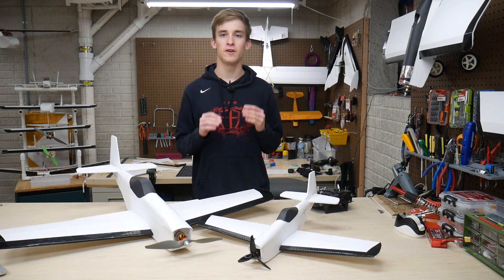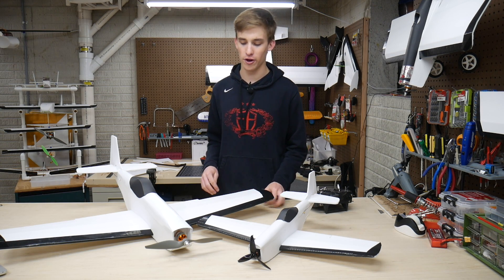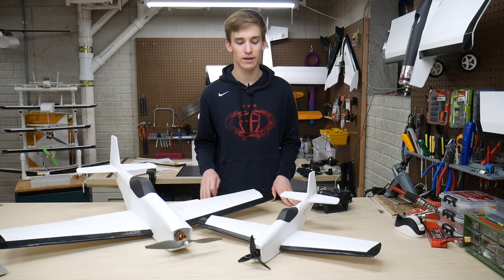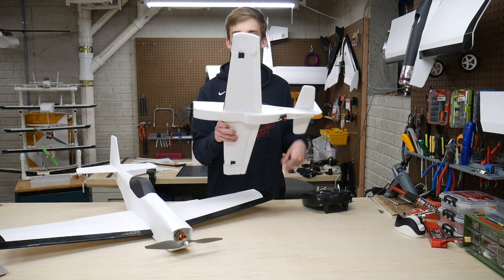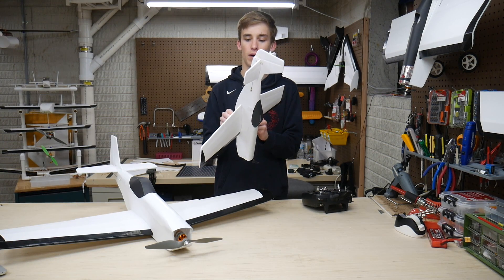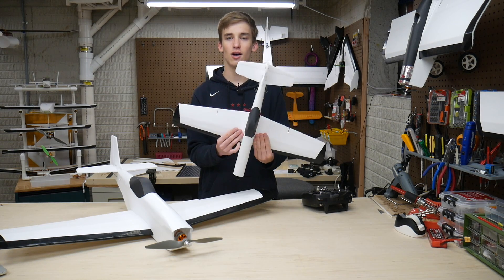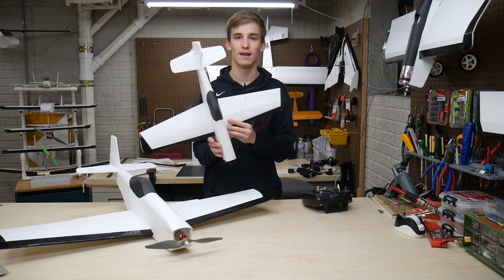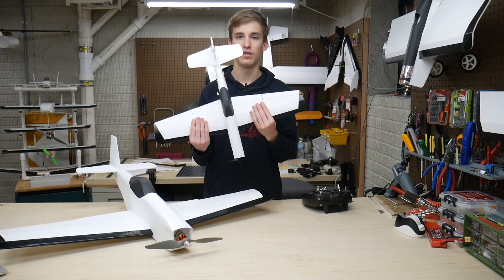Alright guys, I just finished the build for the FT Mini Mustang — it is the next day. Being a smaller 4-channel build, this did take a little bit longer than some other minis. There's obviously a little more wiring to do, and the nature of the Mustang has you negotiating the wing through a very tiny slot in the fuselage where you can easily break the bottom piece off. I took my time, did it right, and it's about 10 o'clock the next morning — I worked from about 8 till midnight and then 8 till 10 to finish it up. I think it's a pretty easy build overall and I'm really happy with the end result.